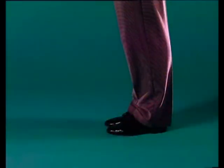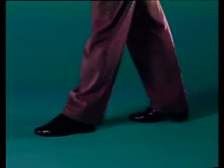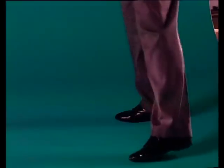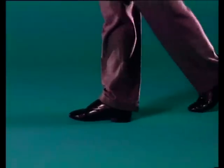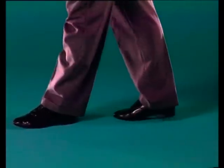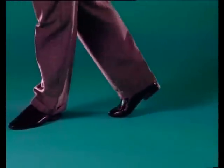Let's watch Osvaldo's feet as he demonstrates the figure again. One, right foot back. Two, left foot to the side, together with the right. Open with the right to accompany the woman, together with the left. Number three of the basic. Four, five, together. Six, seven, and eight.